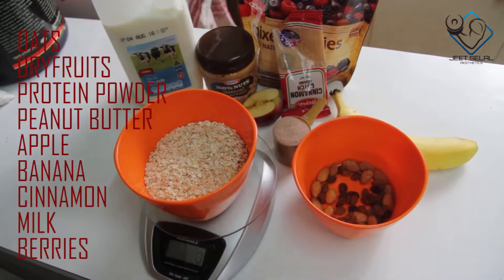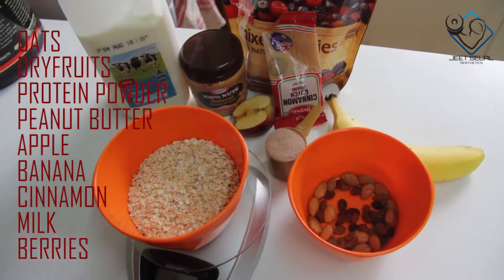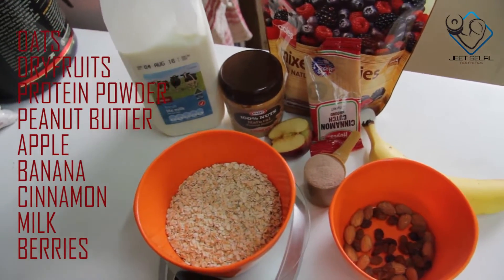Oats, dry fruits, protein powder, fruits, bananas, apple, cinnamon, berries, peanut powder, and milk. These are all the ingredients you need for your oatmeal.